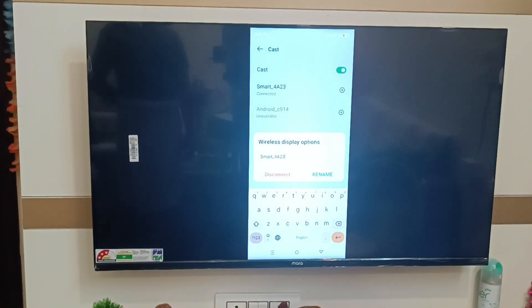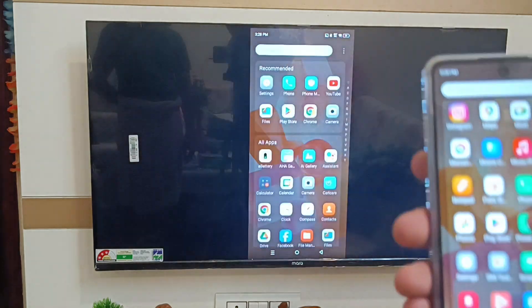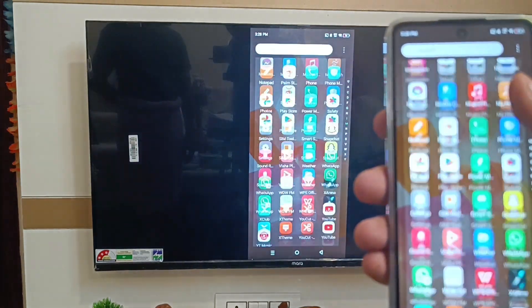Let's start. Friends, you can see in the TV it is connected right now. How you can unpair it from your phone?